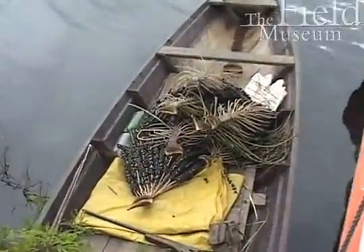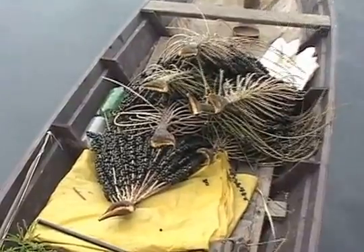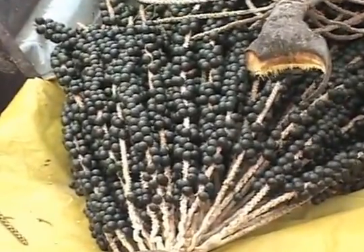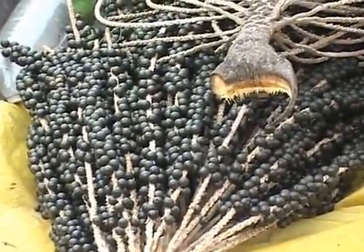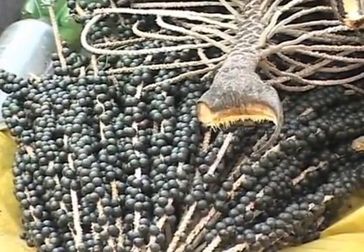This is the acai fruit that those guys cut from the trees. You can see the small, small blue fruits, which are basically pulp around a large pit, ready for making into a delicious acai.